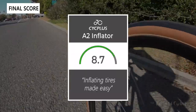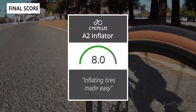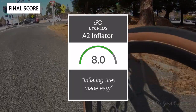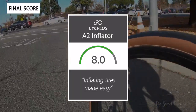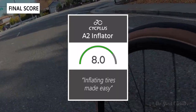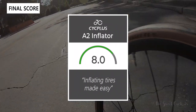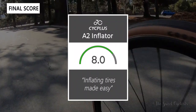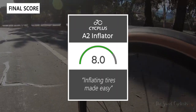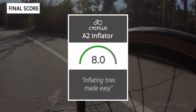Taking everything into consideration, we'd give the A2 inflator an 8.0 out of 10. It makes inflating tires easy, though it's not particularly practical, and the low battery capacity means you'll have to charge it fairly frequently — but it's not a bad thing to have around the house or as a backup. Thanks for watching; don't forget to like and subscribe. You can find more content at thesweetcyclist.com and follow us on Instagram at The Sweet Cyclist. This is The Sweet Cyclist, reminding you to enjoy the ride.